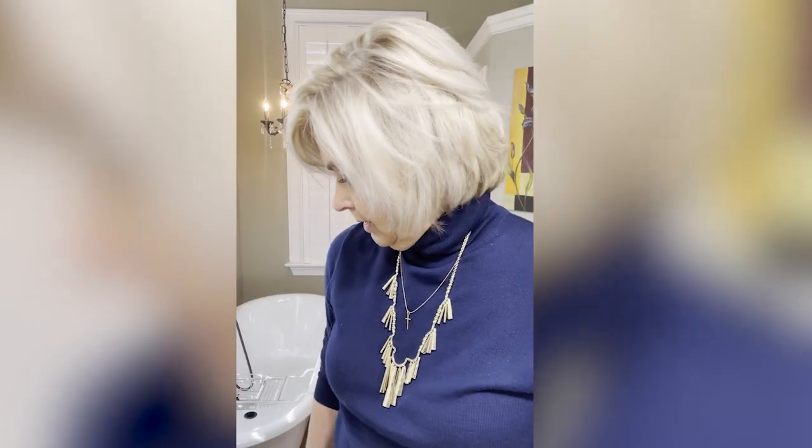I actually fix it exactly the same whether it's long or short — I'm not really that adventurous when it comes to fixing my hair. I'm getting ready to take some photos so I thought I'd show you how I do it. Basically I've just blow dried it and there's no product in it. I use Hair Biology shampoo and conditioner — I've been using it for well over a year, and this is the silver line.